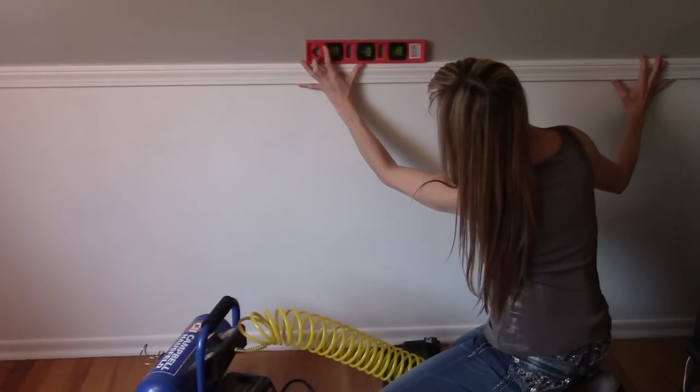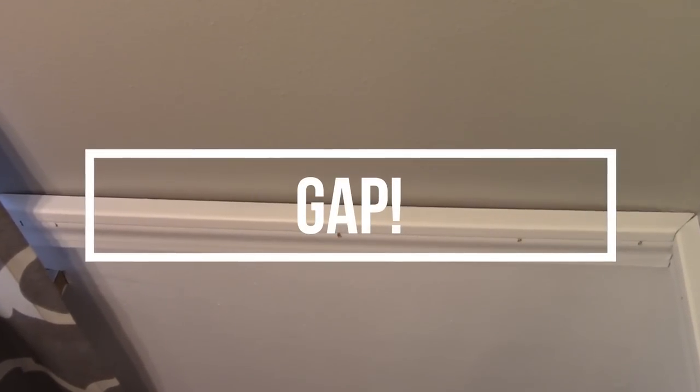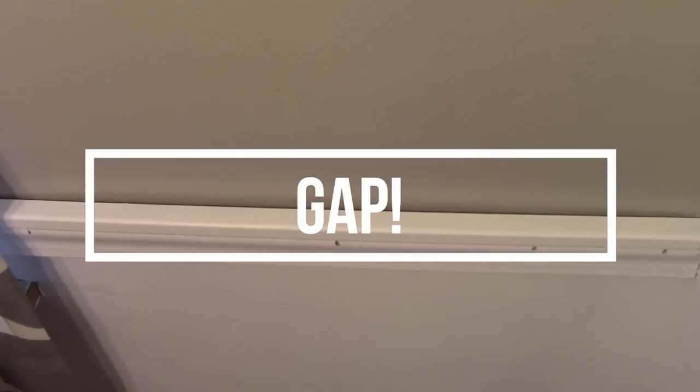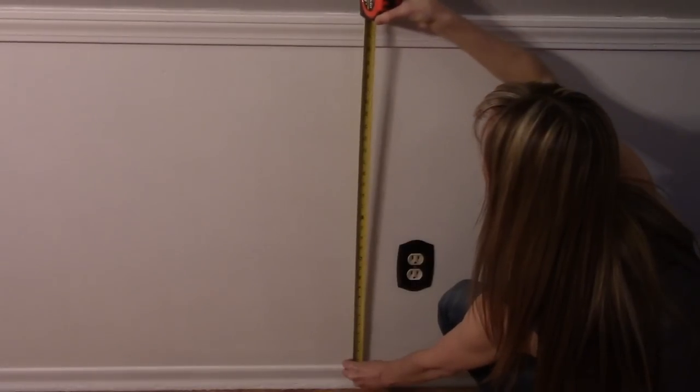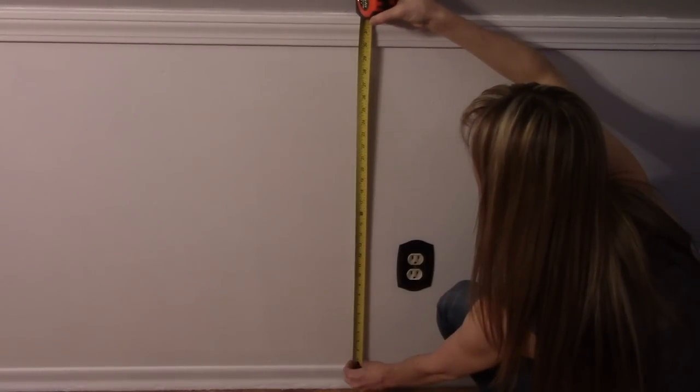Using a level and the reference marks as guides, press the trim onto the wall and nail in place. This is where you'll find out if your walls are truly straight — in this 50-year-old house, mine sadly are not. Using glue on the back of the trim allows for some extra adhesion where the nails may not be able to go in as deep.